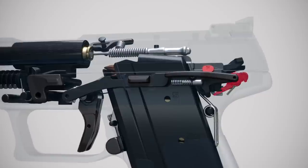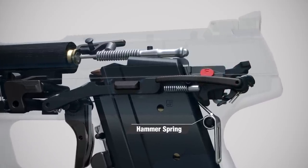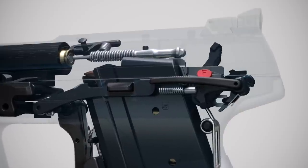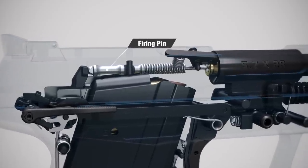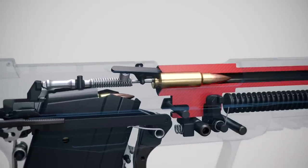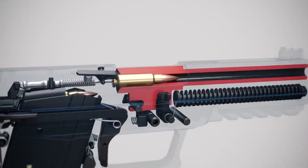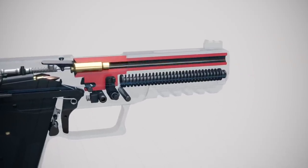The rotating sear causes the hammer to compress the hammer spring until the hammer is fully cocked and then released from sear engagement. The hammer then falls and strikes the firing pin, which travels forward and impacts the cartridge primer. This detonates the priming compound and ignites the powder charge, propelling the bullet down the nitride-hardened, wear-resistant barrel.